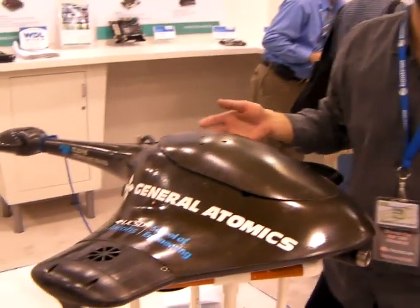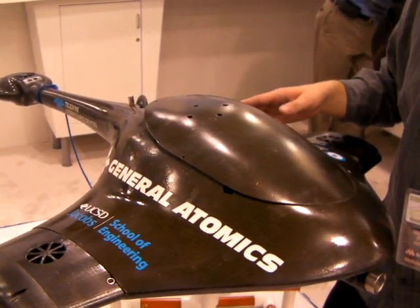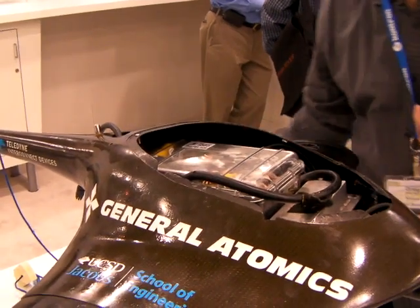It's the Stingray. There's an annual competition down in San Diego sponsored by the AUVSI. It's hosted at a Spawar facility — it's really just to further the development of underwater vehicles for student organizations and further the applications.